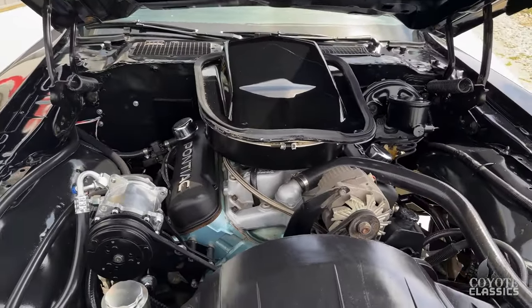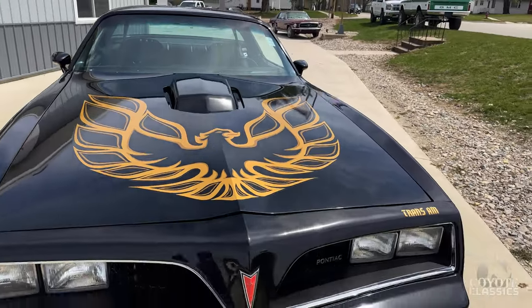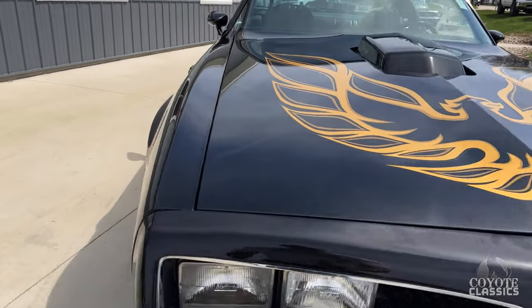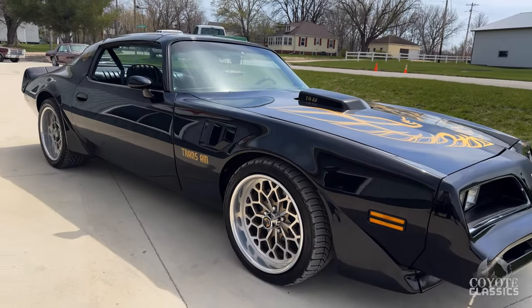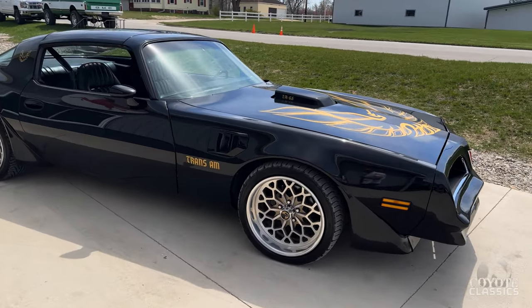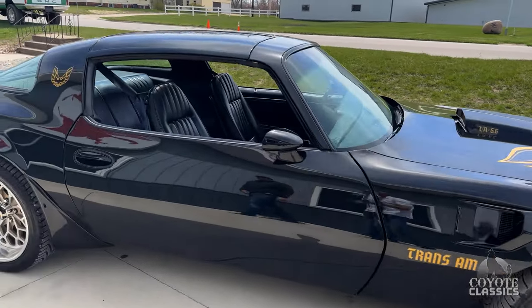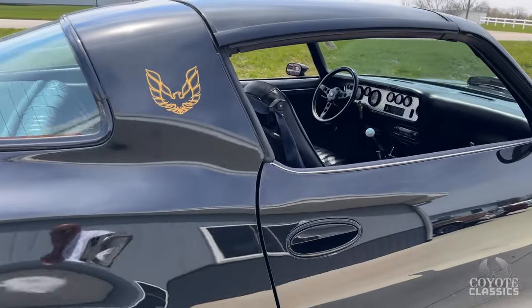Look at all the front suspension — designing it in the shop and doing it yourself, you can see the finished look. The stance and these wheels, too — they sell these. It's a custom wheel made to look like the stock snowflake wheels, but a little bigger with a little more cut out. They look fantastic. They put BFGs on it too. There was nothing done cheaply on this Trans Am that I can see. For a black car, it's straight as hell.